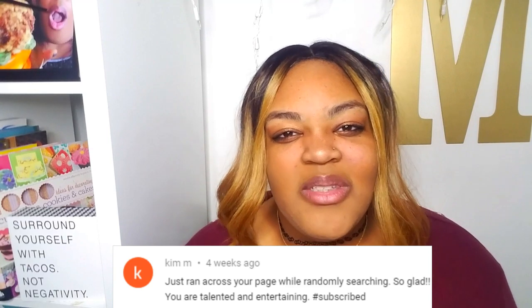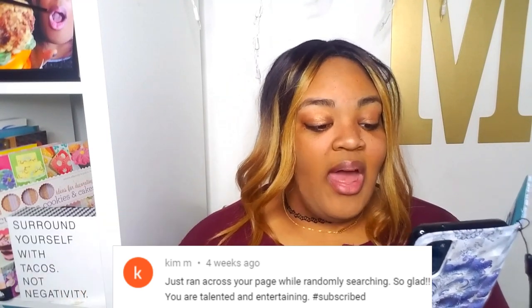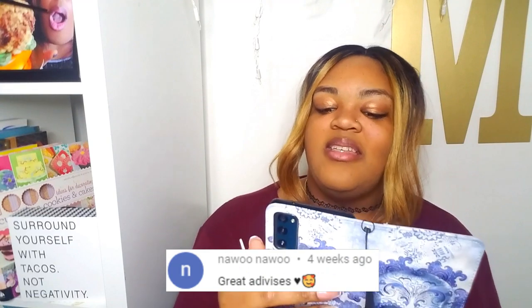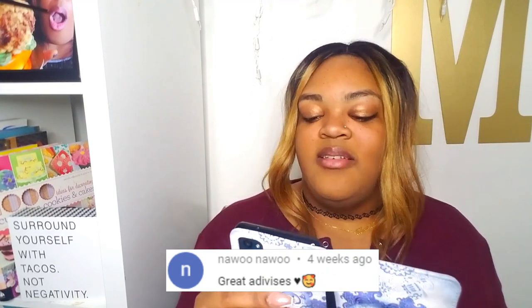And it's like, I'm going to subscribe. Yes, that's a good feeling. So glad you are talented and entertaining. Hashtag subscribed. Thank you so much, Kim M. Right above your comment, Nauu Nauu says, great advices. Thank you Nauu Nauu also.